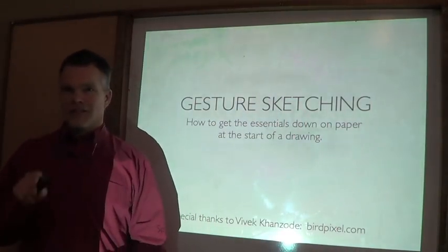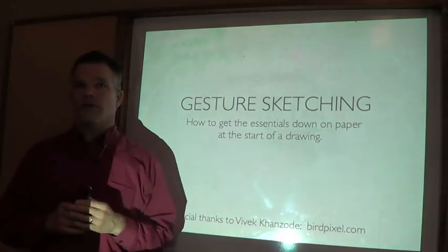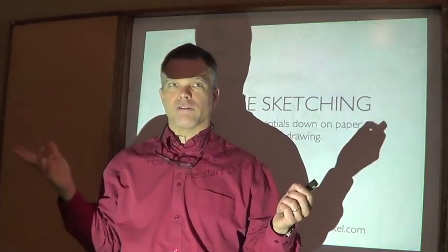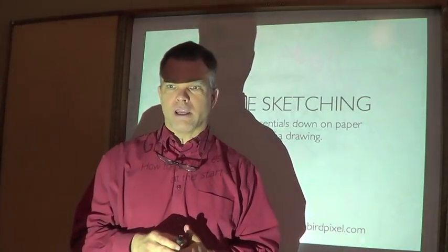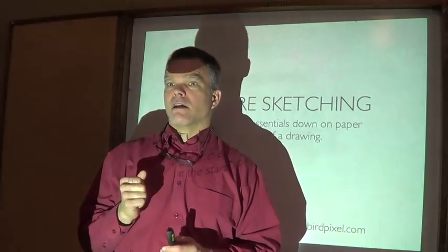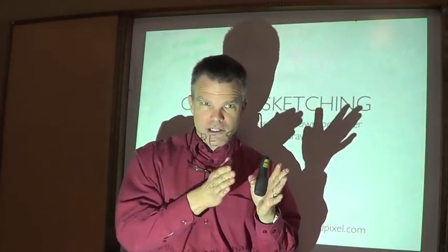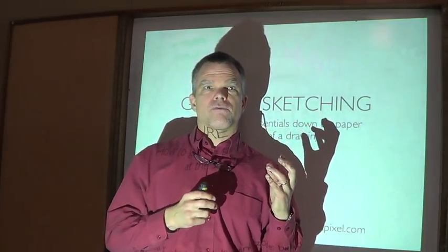Welcome to the Nature Journal Club. What I want to show you is one of the best fundamental ways of getting something down on paper. How do you start? No matter what you're drawing - a bird, a landscape, an elk - my basic approach to drawing all those things is actually the same, and I want to share those strategies with you.